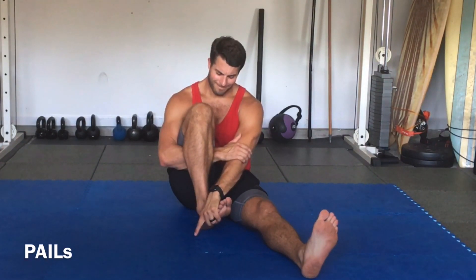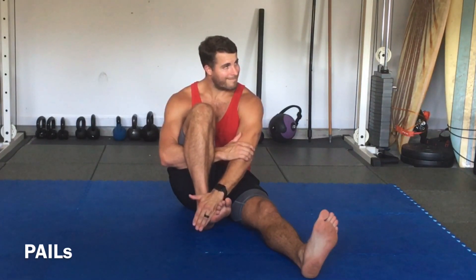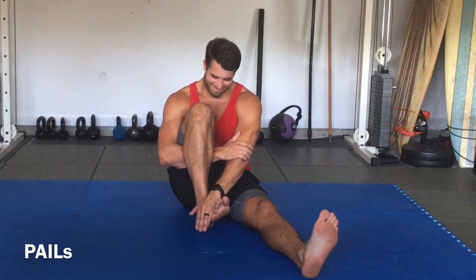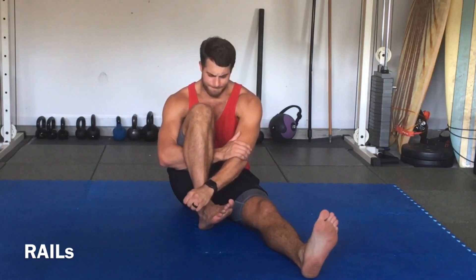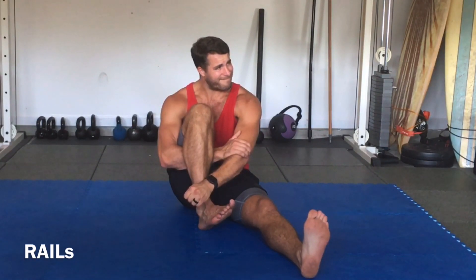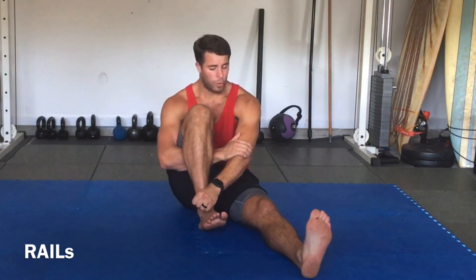So here we're going into progressive angular isometric load — pressing, pressing, pressing the hand into the foot, foot into the hand, going for about 30 seconds, all the way from 0% to 100% of my safest and greatest effort. And then once I hit 30 seconds, I remove the block and begin to internally rotate without the block, trying to go deeper into that stretch — remember, without any pain. If you can do it without pain, just keep pressing as hard as you can, 100%, staying at that 100% intensity after that PALS contraction.